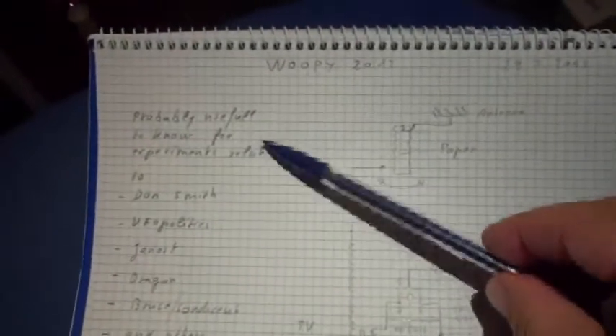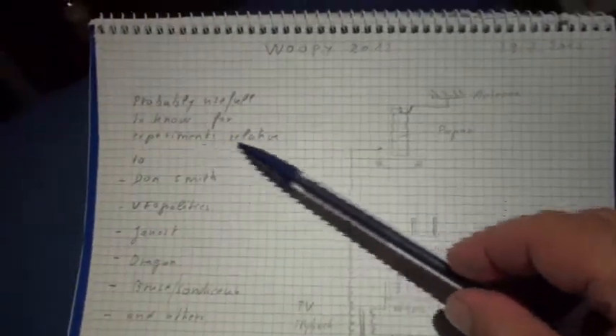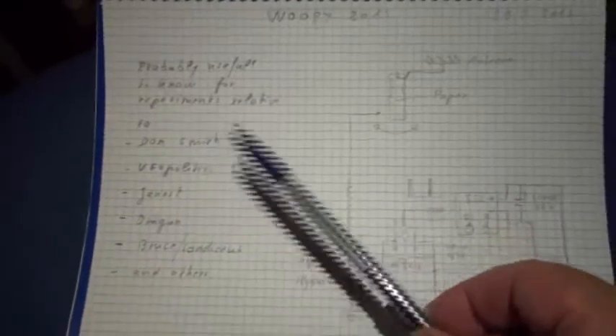Good evening ladies and gentlemen, this is Whoopi speaking. Tonight I will try to show you an experiment I have done this afternoon. It is a result of all my experiments over the last days, and it can probably be useful for all experiments related to Don Smith.